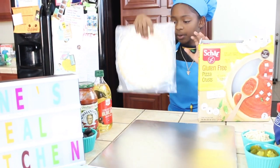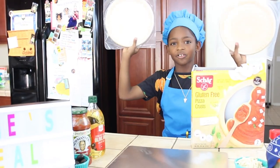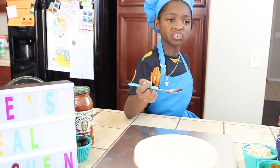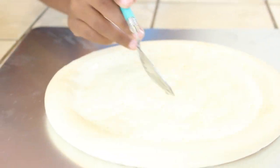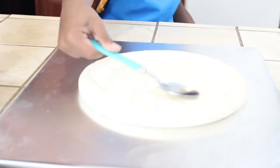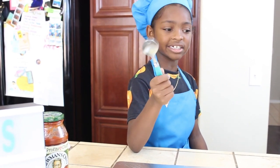Whoa, there's two in here — that should be very helpful! First, we're gonna take a little olive oil and drizzle it all over your dough. Let's go, shall we? Just want to rub it in — that's pretty good.